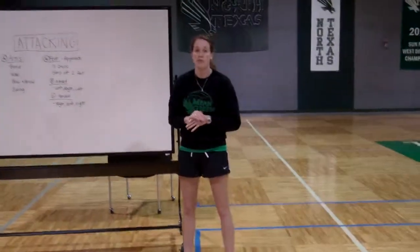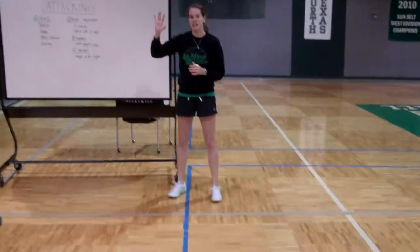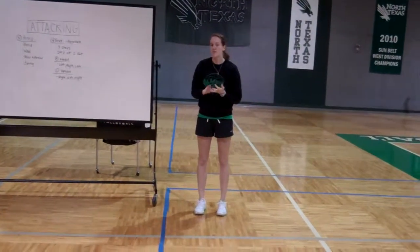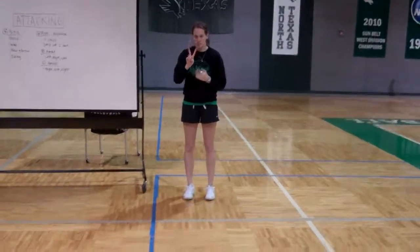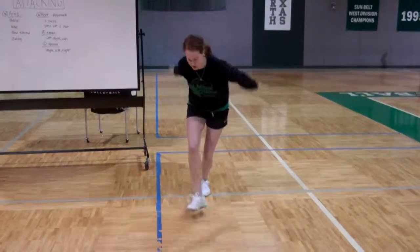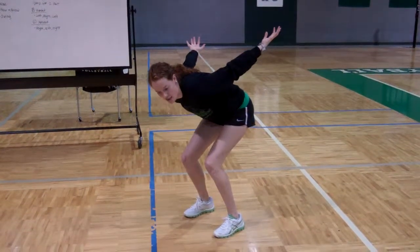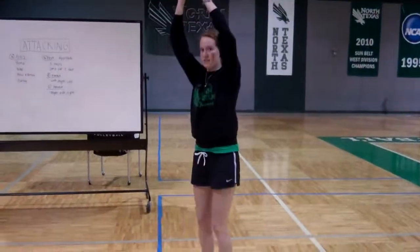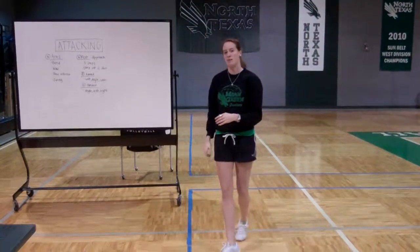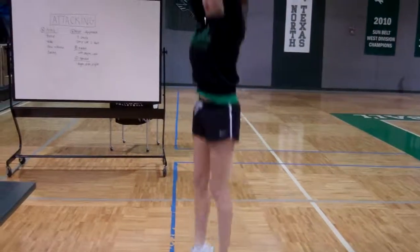And we're always going to jump off of two feet when we do this. I'm right-handed, so I'm going to demo this right-handed. The three steps are going to be left, right, left — and it's always going to be jumping off of two feet. Left, right, left, and I'm already down here in this bend motion. From there I'm going to jump, and everything's going to go together where I would then finish through with my bow and arrow and my swing. Left, right, left, jump.